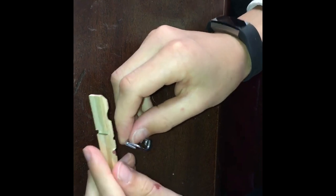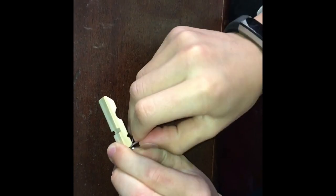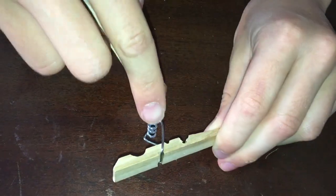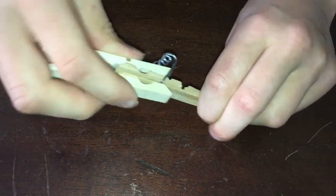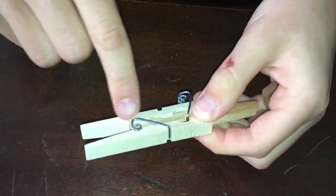You're going to take the spring and hook one side onto that notch and bring the other side in. It should look like this — one side in the notch, the other one in there. Then take the other piece and push it in, and once it gets to the spring, you stop.